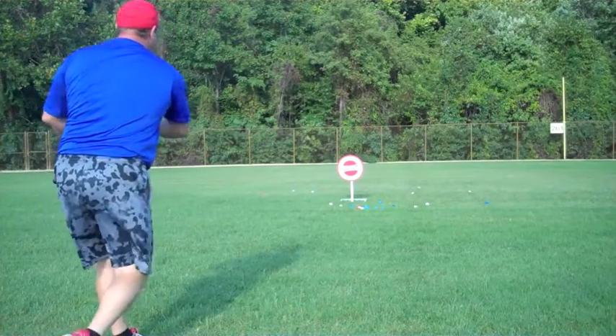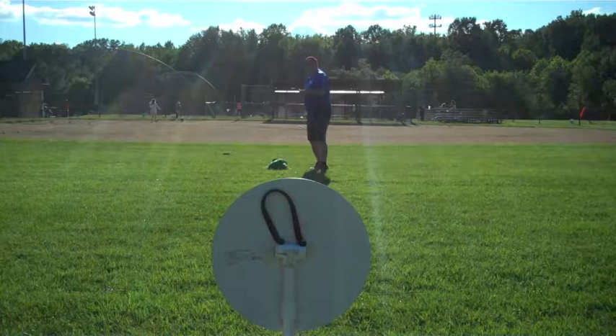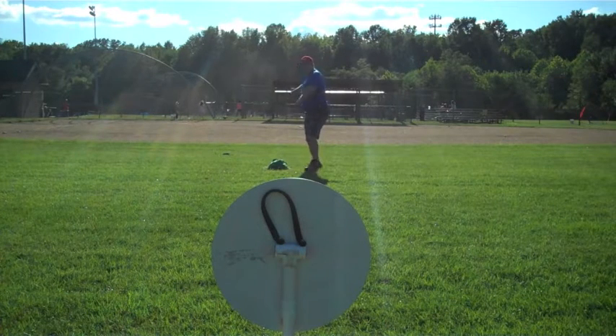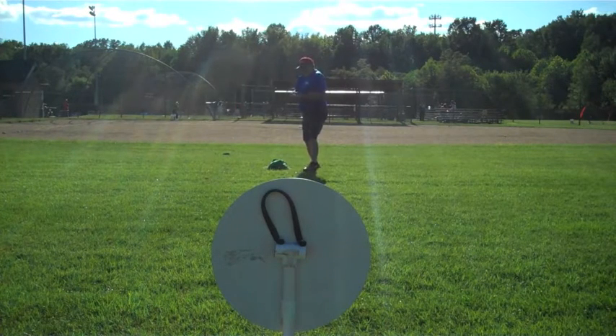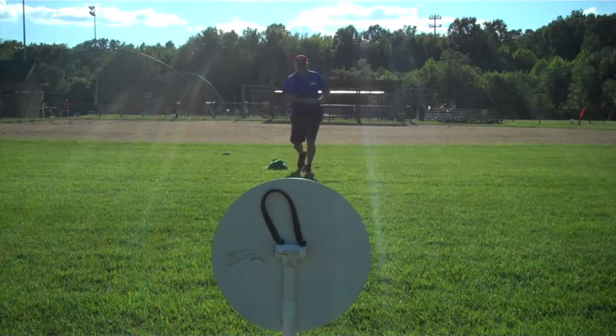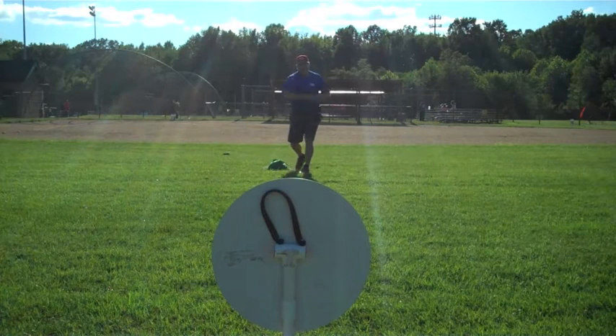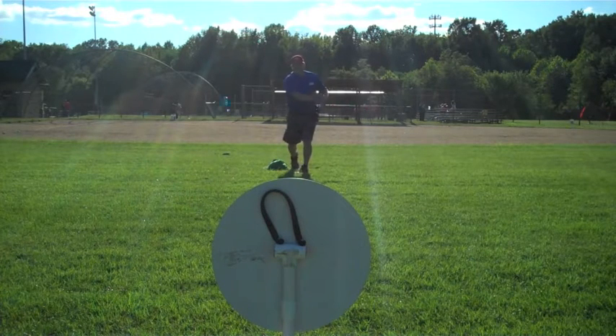The players can run only after the cap is hit. When played without base runners, outs are made by catching the cap in the air or fielding the cap cleanly. If the cap is dropped or if the ground ball is bobbled, it is a run for the other team. If the cap stops rolling before it is picked up, it is also a run.